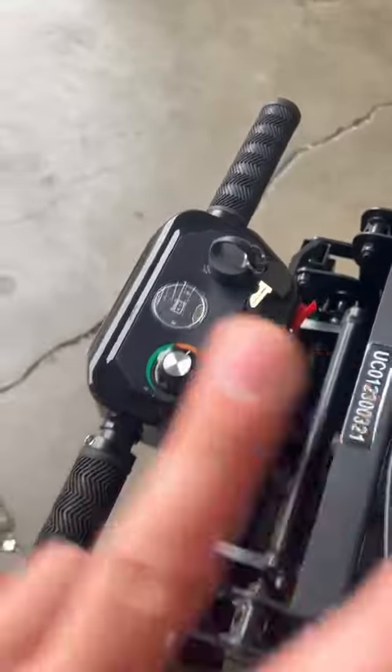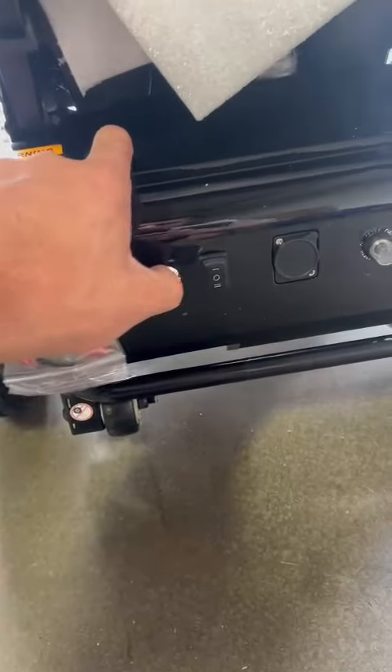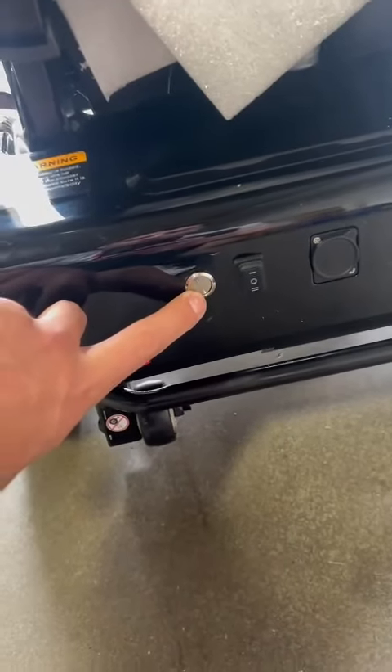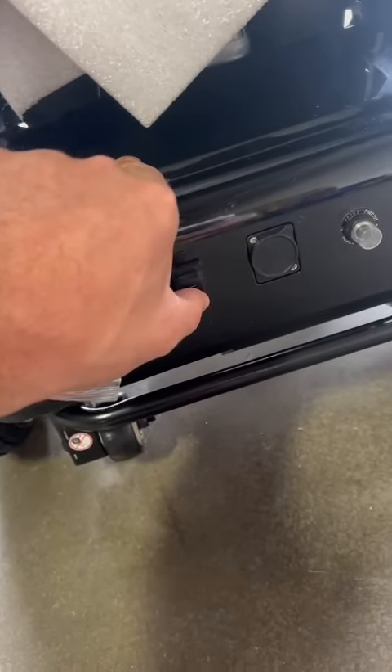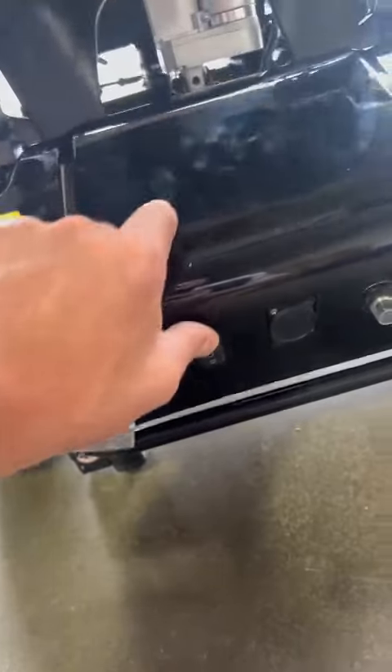Do not turn on the key. Do not. Second thing, press the metal switch. You can see it goes in short light. And then you can press like this — fold it or unfold it.